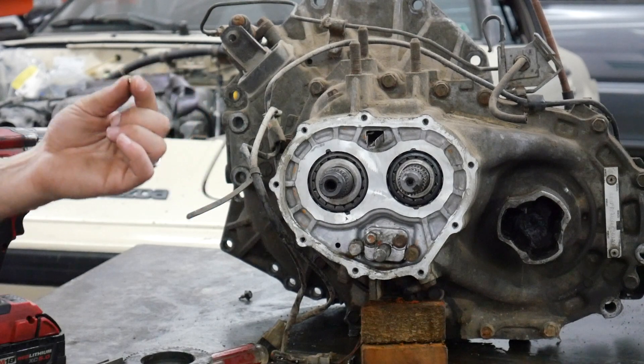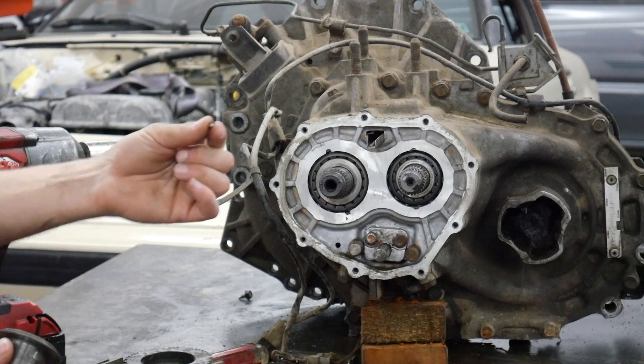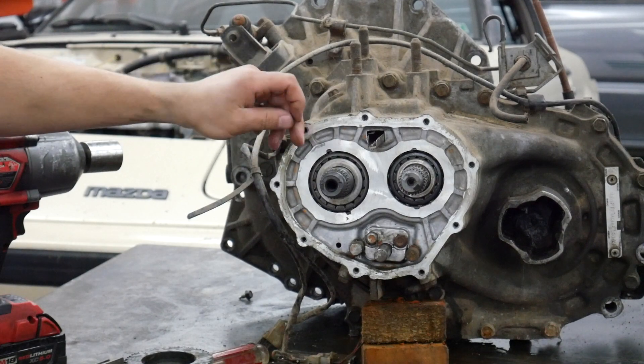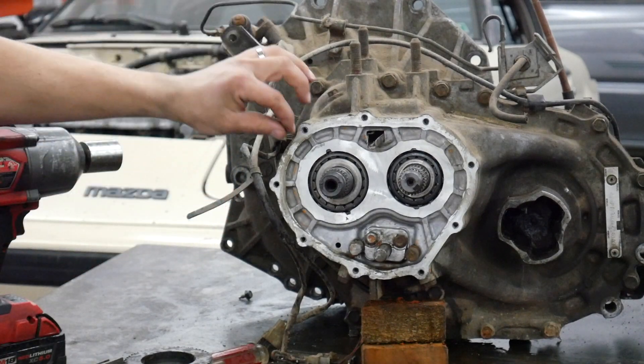This ball can fall out — sometimes it gets stuck, but typically they're pretty loose, and as soon as this sleeve comes off, this ball can fall out. So you want to turn your input shaft — you have to put the transmission in neutral for this — and turn it to where that dimple faces up, so gravity will hold the ball in.